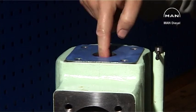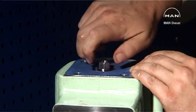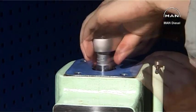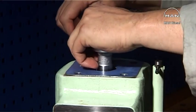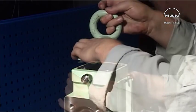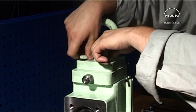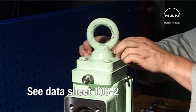Fit a new sealing ring. Fit the orifice plug. Fit the lifting arrangement and tighten according to datasheet 108-2.